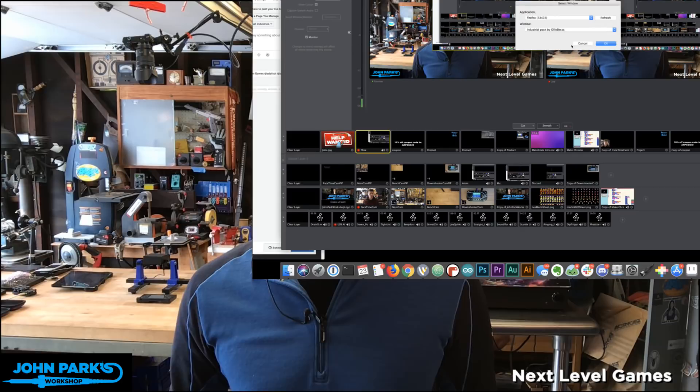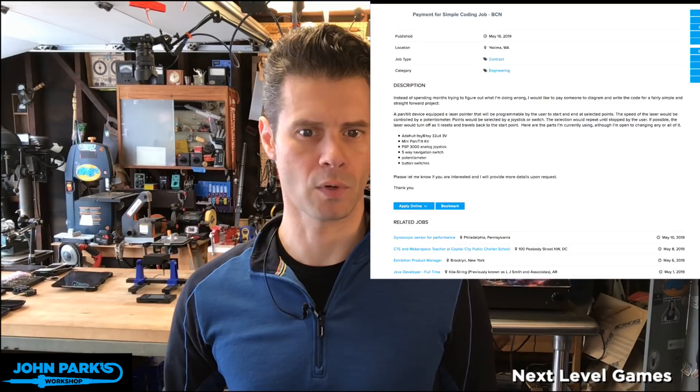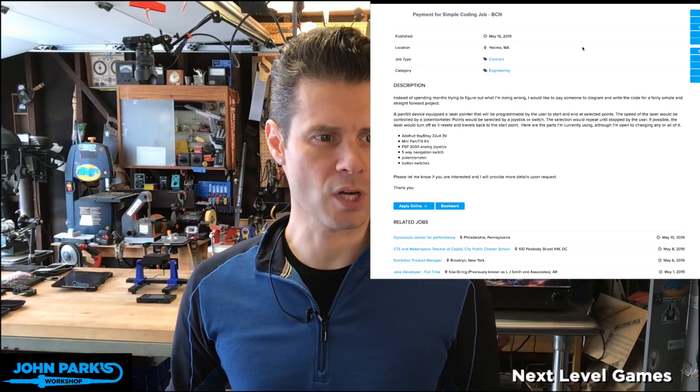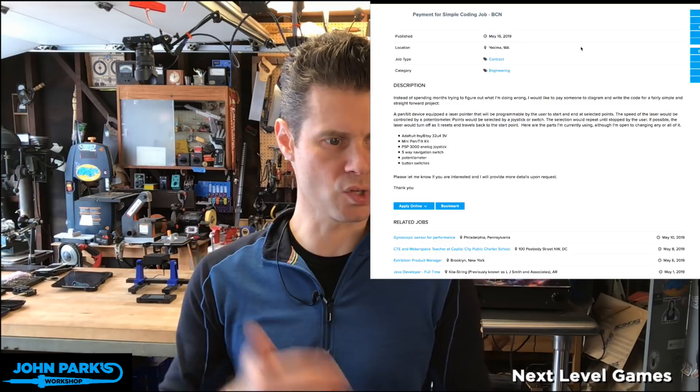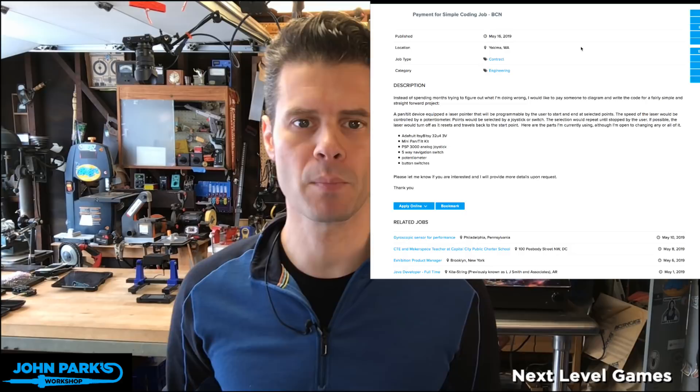I'm going to pop you over into my browser so I can show you a particularly cool posting. That is a posting on the Adafruit jobs board — it's a payment for a simple coding job. Someone is looking for contract work to help with a pan and tilt device with a laser pointer on it, using the PSP joystick thumbstick and a mini pan and tilt kit. If someone's looking to pick up some contract work, that looks like an excellent opportunity.